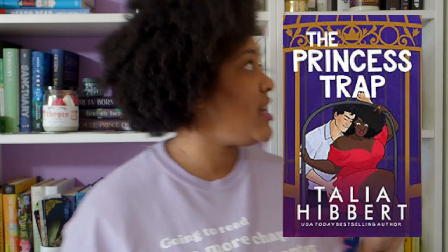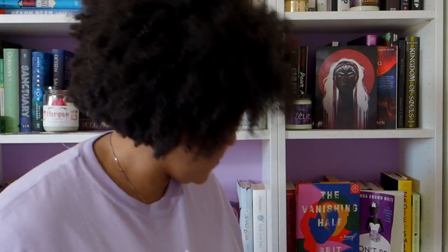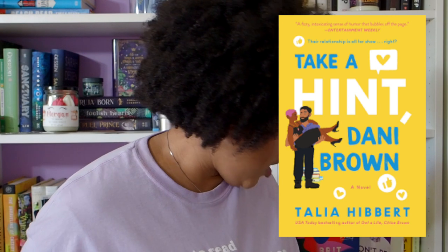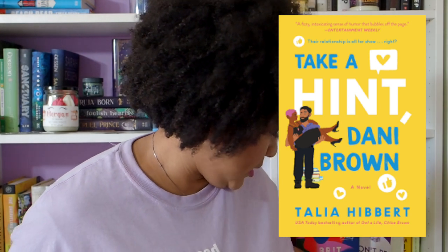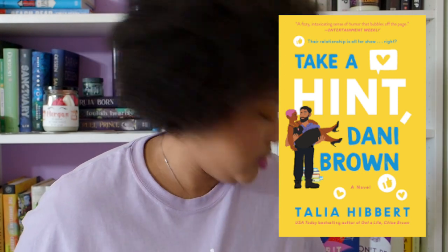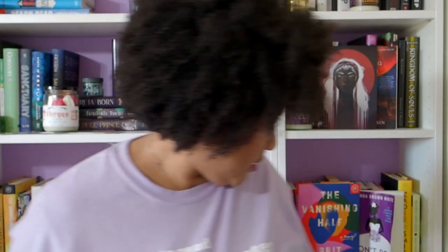The next one I have is The Princess Trap by Talia Hibbert — I actually bought it when it was on sale. Another one I want to read is the second book in the Chloe Brown series, the Danny Brown one, also by Talia Hibbert. That one also features an interracial couple, and I think Danny is bi as well.